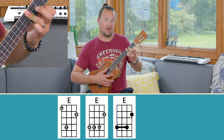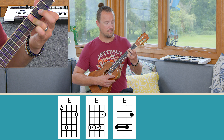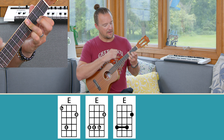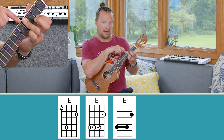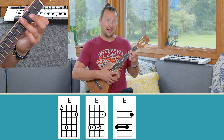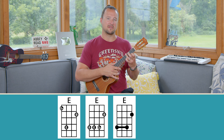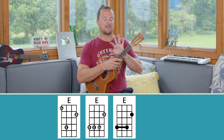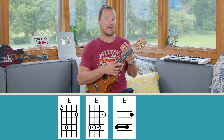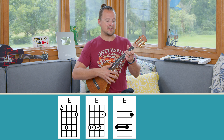Pluck through each note and make sure every note is ringing through nice and clear. If you're getting any dead notes, you know you need to make adjustments. My ring finger is very much parallel to the fret — not angled either way. This is a challenging version, and it might not be for you. If you have smaller hands, you might not be able to cover those three strings with your ring finger. That's okay — you have other options.